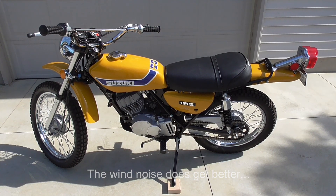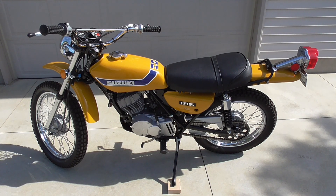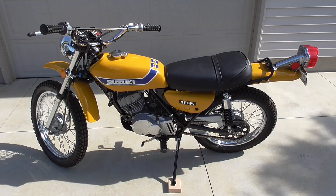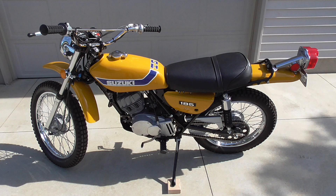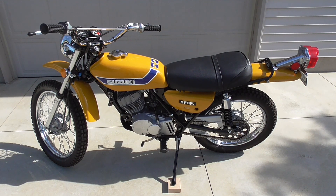I was looking specifically for a 1973 Suzuki TS-185 — not because I owned one years ago, I never did, not until I bought this one. But I always liked these bikes. I restore what I like and what I'm interested in. Back when I was a kid, these were very popular and I always liked the look of them. For my money, 1973 model Suzuki Enduros are some of the best-looking motorcycles of their era.